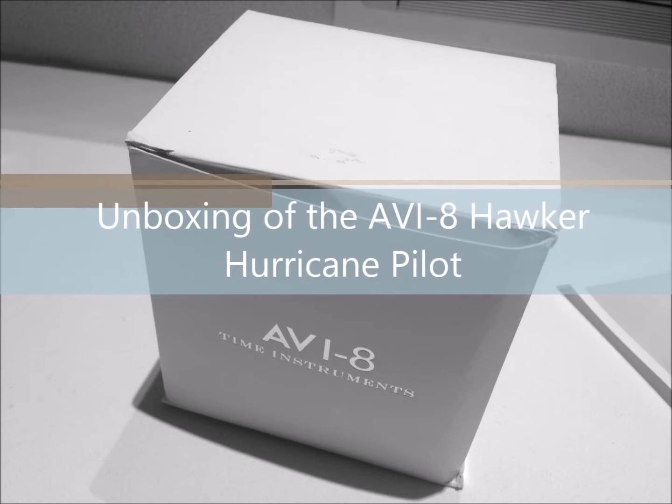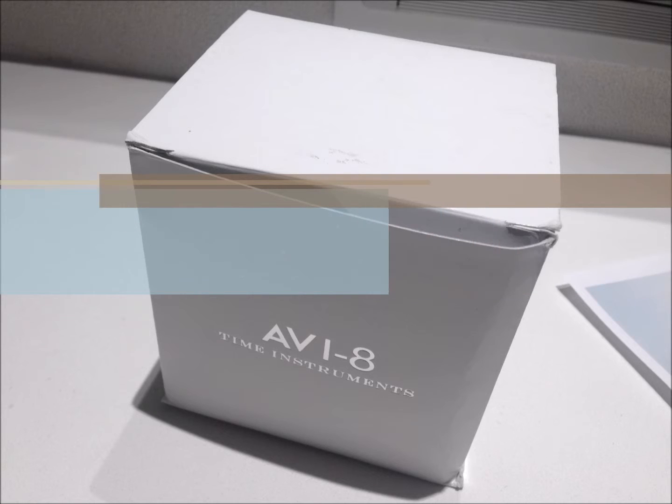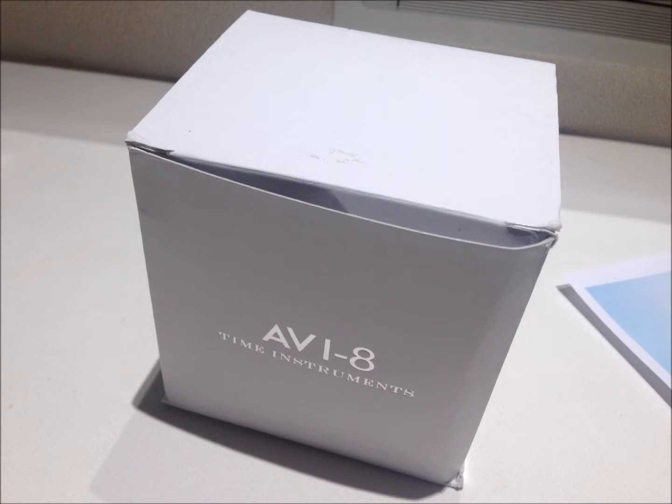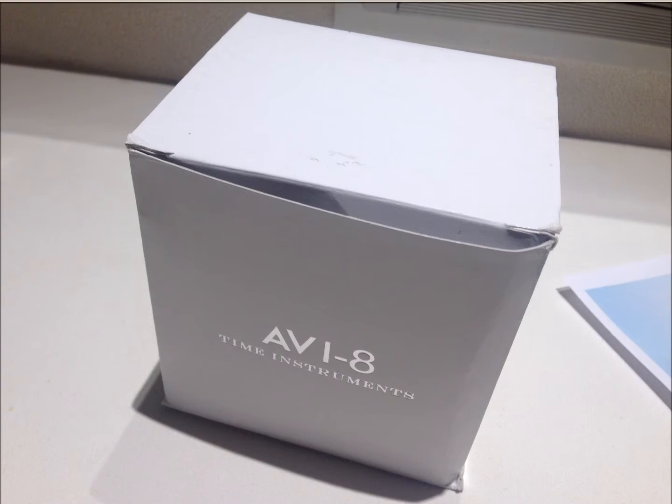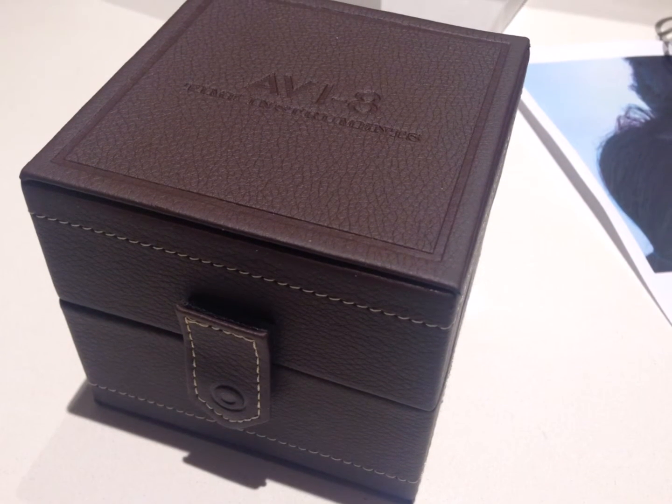This is the unboxing of the AB8 Hawker Hurricane Pilot Watch. The watch box comes in a wide cupboard packing box, possibly 4.5 inches wide, 4 inches tall, and 5 inches long.